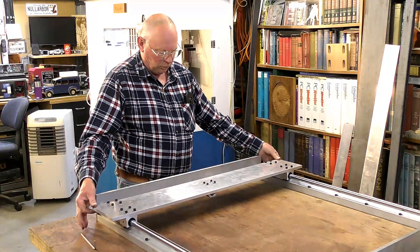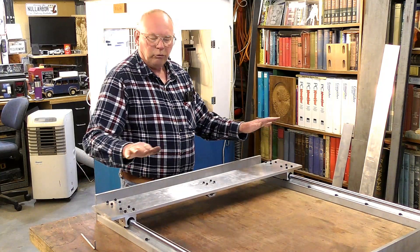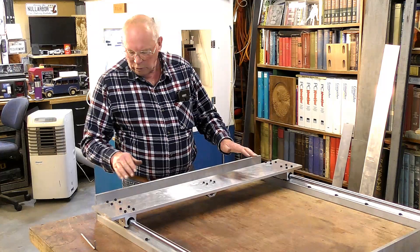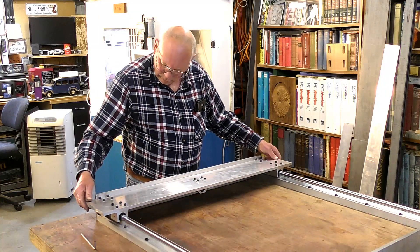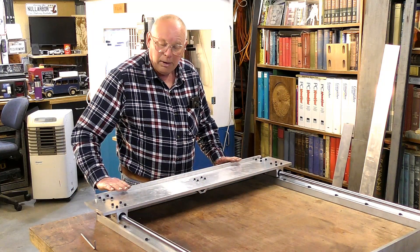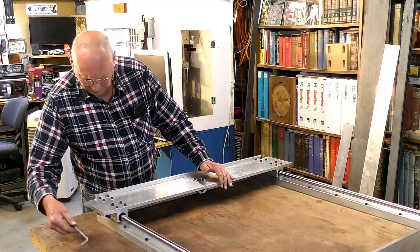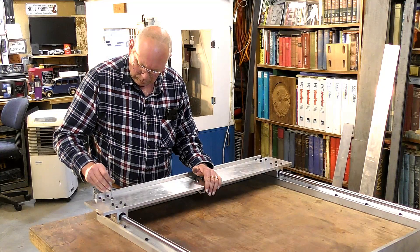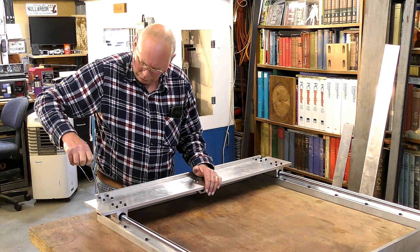You can move the thing side to side and in a twisting motion. What you need to do is get this down to the front plate and just do up a couple — two on each block — to hold it while you square it up.